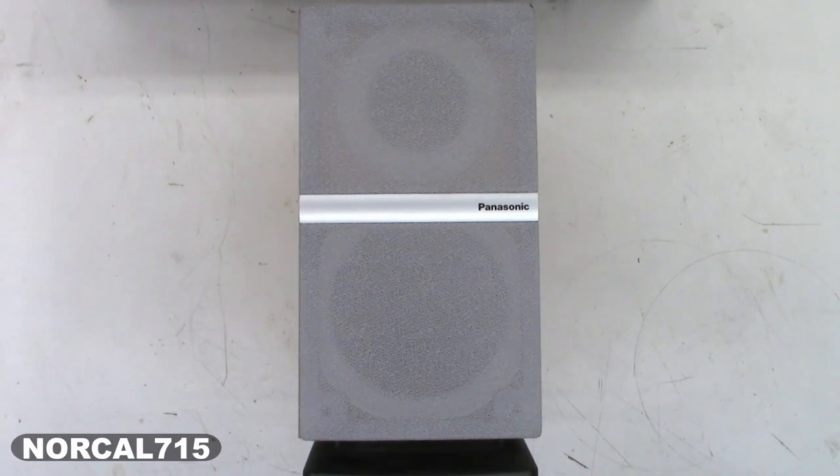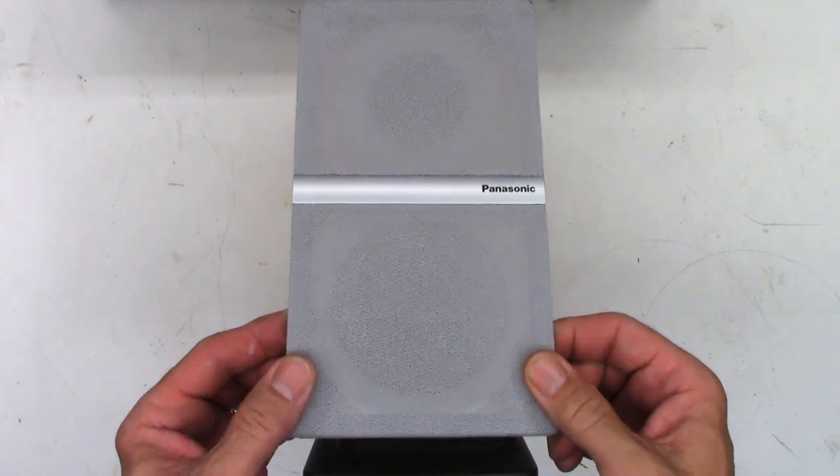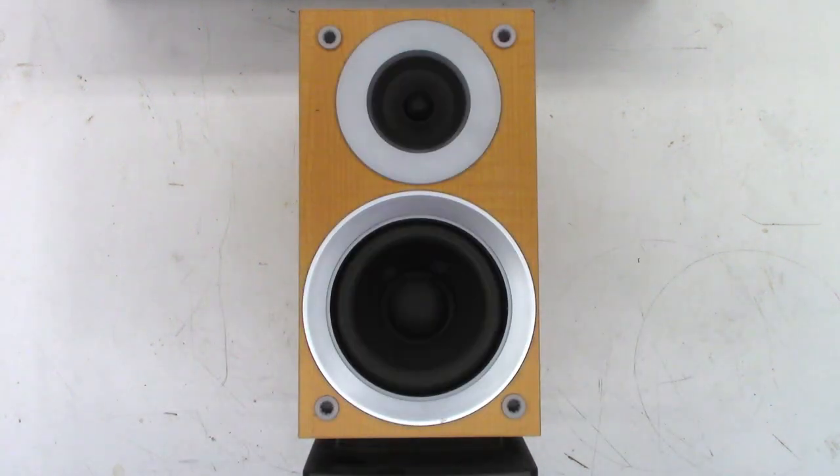This is going to be a short little video on how to test your speakers to determine if they're bad, maybe with an ohmmeter, maybe just by listening to the speakers. I have this Panasonic little compact bookshelf speaker right here, and I can remove the front from it just like that. It reveals a two-way system, a woofer and a tweeter.